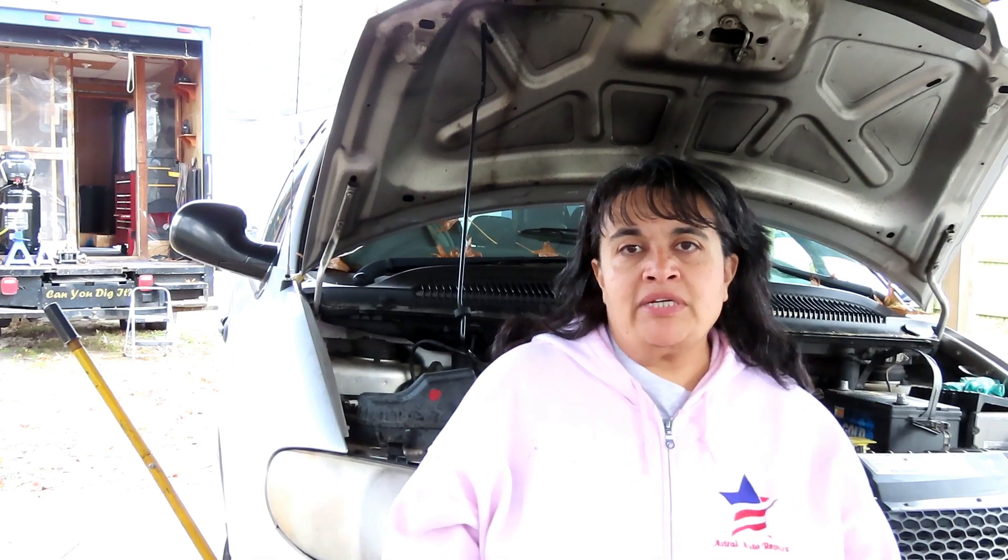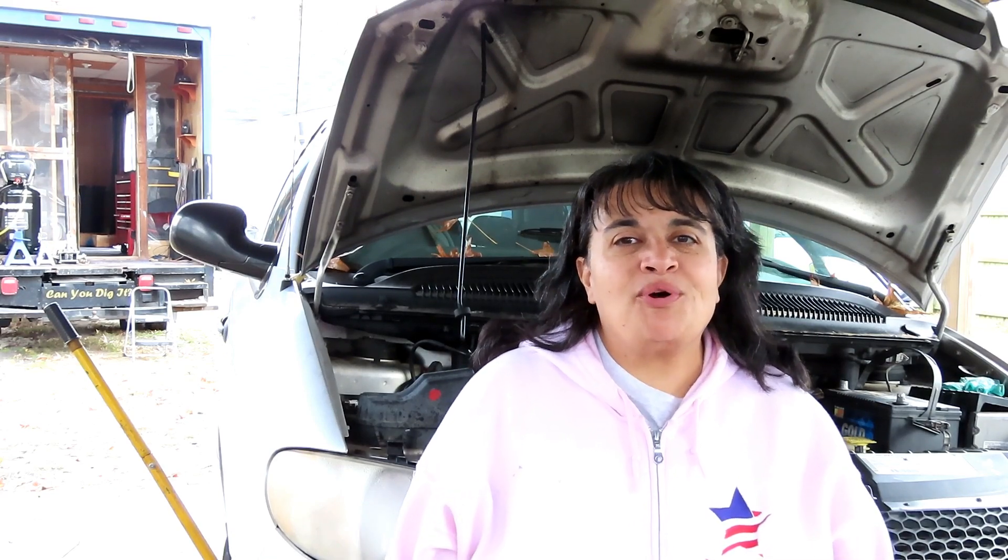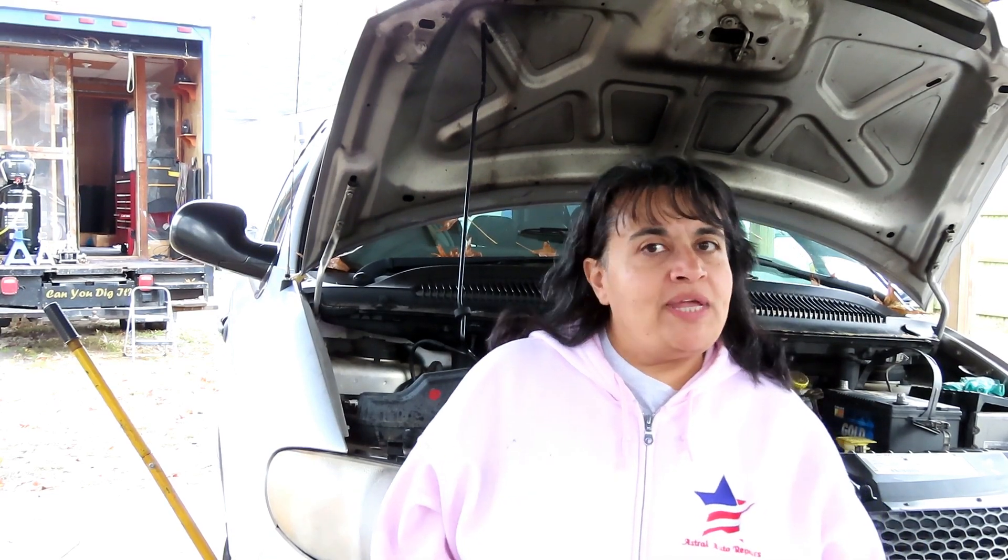Alright, this is the end of part three on this 2003 Dodge Grand Caravan with a 3.3 engine. You guys saw the results when we removed the cylinder head. Stay tuned to see what the actual outcome is on this vehicle. In the meantime, if you have any comments or questions, post them below in the comments section or email Tim at tim@astralautorepairs.com. Hope you paid attention - if not, watch it again. This is Sylvia from Astral Auto Repairs. If we can't repair it, nobody can. See you next time.